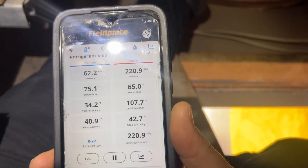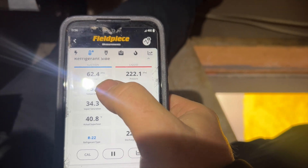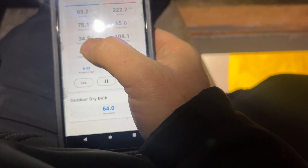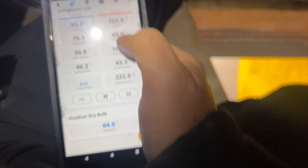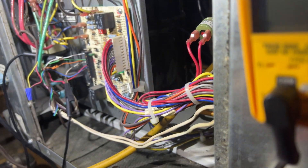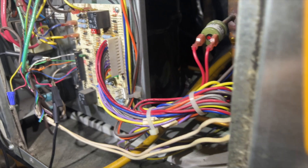We actually got about a pound in it. These are our pressures now — keep in mind superheat and subcool are not accurate. Suction pressure is 62, liquid's at 222. Water temperature is 75 and 65 — exactly 10 degrees differential. She's been running now for about five minutes straight. We're going to let her run and go take a look at that other unit. We still need to inject some dye into it, which is not going to be fun.